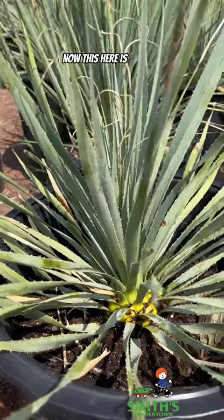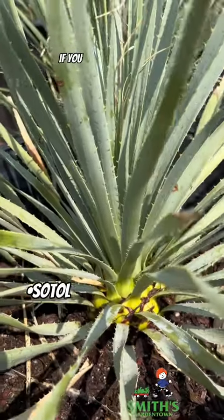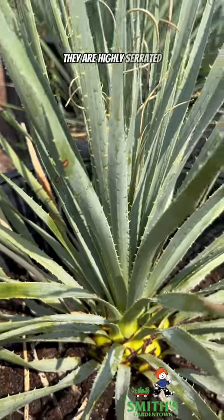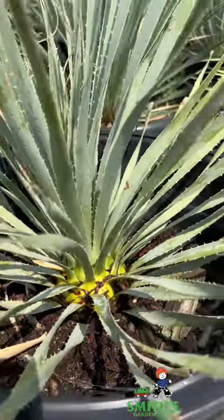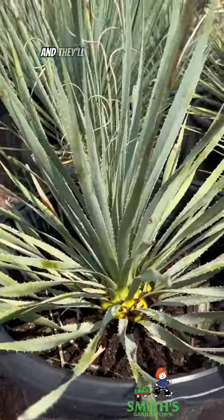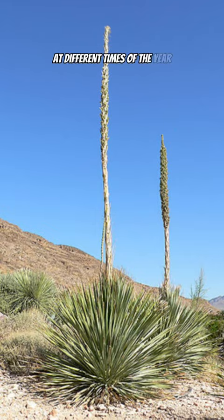This here is a sotol, which is different from a yucca. If you look at these leaves, they are highly serrated. Sometimes this one is called desert spoon as well, and they can get quite large, and they'll get a really tall flower spike at different times of the year.